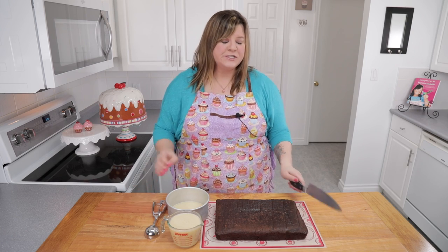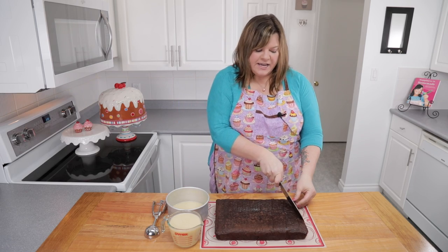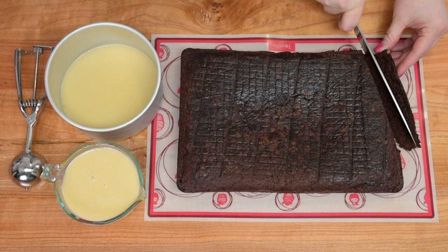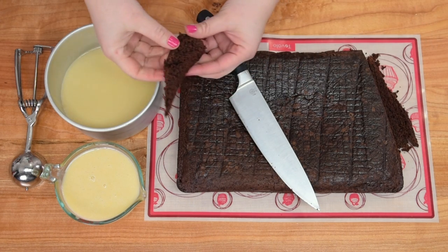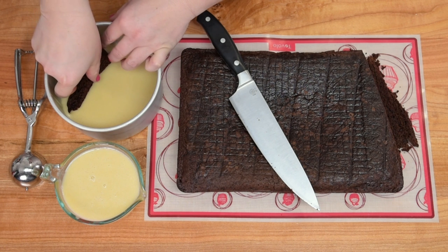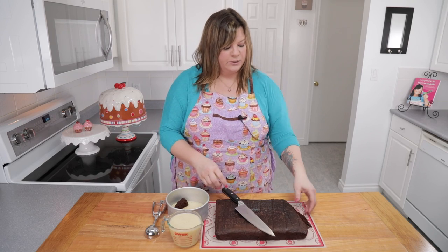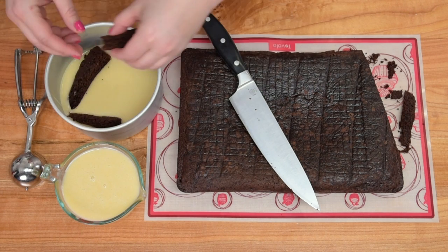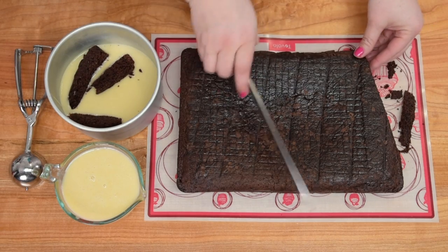The first thing we need to do is put together our hidden giraffe pattern inside. I have a 9 by 13 chocolate cake here and I'm going to cut it into random pieces and random shapes. We're going to place those into some vanilla cake batter. This vanilla cake batter is from my pink zebra cake and it's made with oil, which means it's going to flow a little bit better and fill all the gaps in between the chocolate pieces.